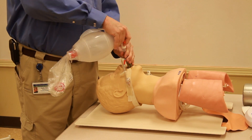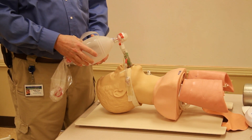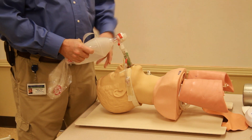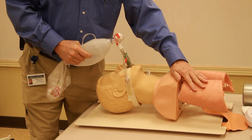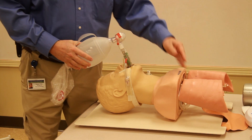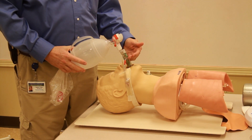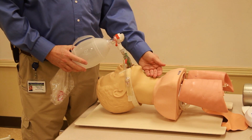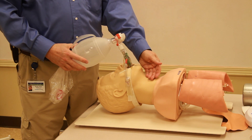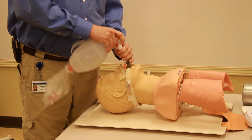If I don't have lung sounds through the colored tube, I remove the stylet and ventilate through the other tube. I listen for stomach sounds and then for breath sounds. If I have breath sounds, the distal end is now in the trachea, meaning we've effectively intubated the patient.